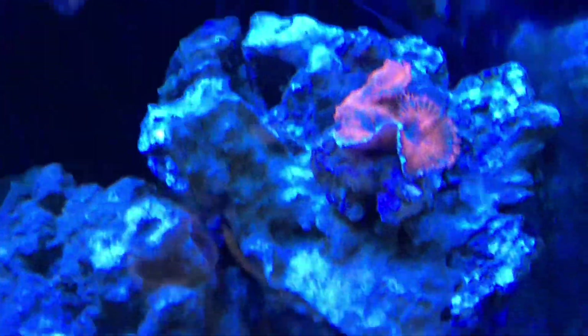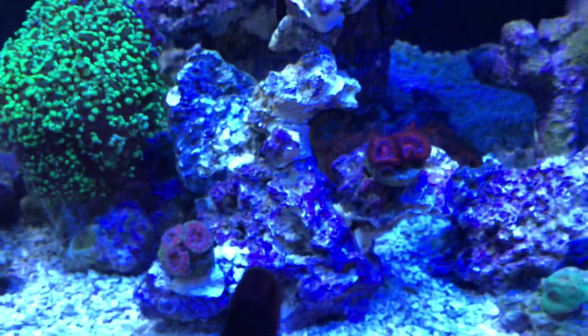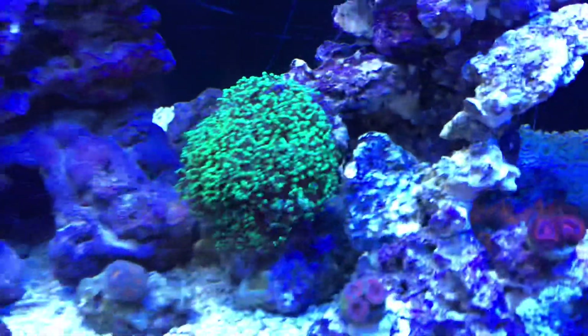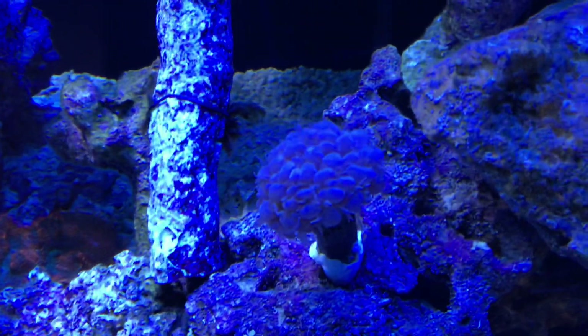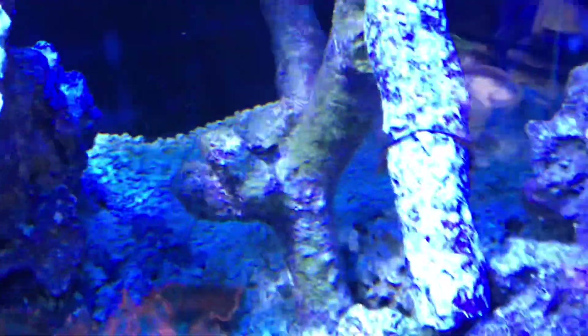These orange mushrooms — I still need to go trade them in; I've got tons of them. My acan garden is doing fine. I need to add more. That frogspawn — oh, I forgot about my bubble coral, which is doing great. I'm still feeding seaweed to keep the tank aggression down.